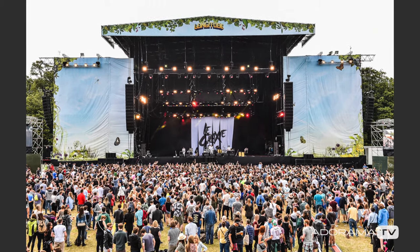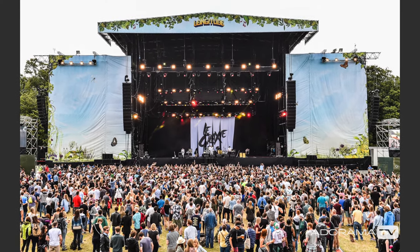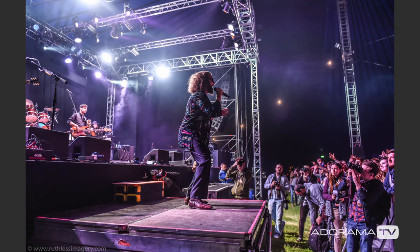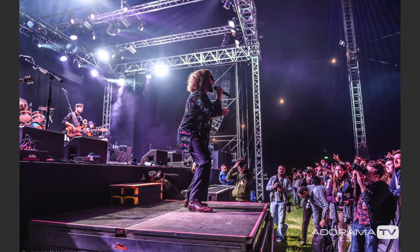For those of you who don't know me, my name is Ruth Medjber and I'm a professional music photographer. All the tips I'm about to share with you come from my own personal experience. However, it's important to note that there are no steadfast rules in this business — I'm just sharing what works for me. For the last 15 years I've been shooting music festivals. I shoot about 10 to 15 per year, mostly in Ireland where I'm based, but sometimes across Europe too.